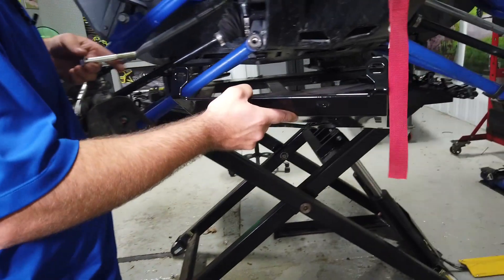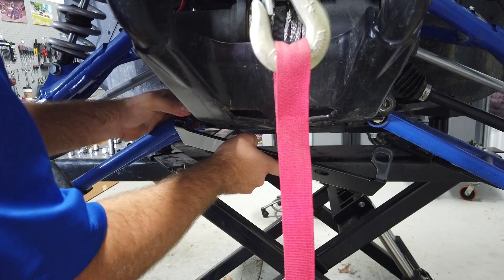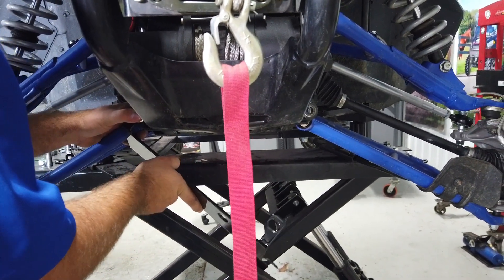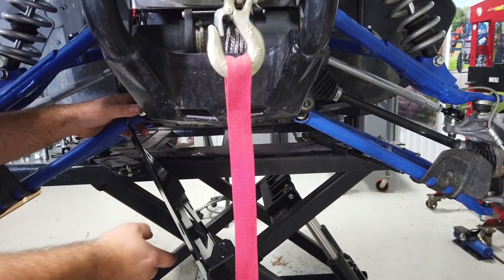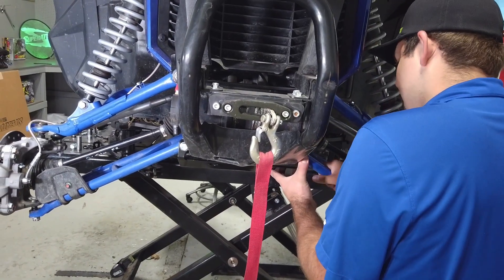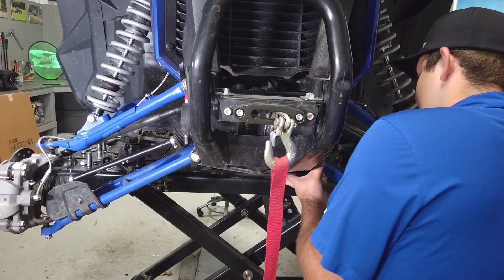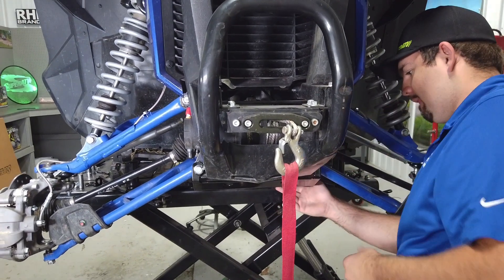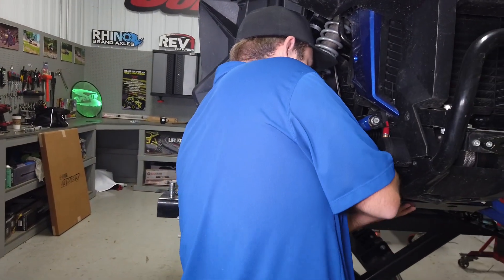As we go to replace the bolts, we're just going to put them through the frame stiffener, line up our a-arm with the holes, and then we're just going to let it hang. We'll let it hang on this side, then go over to the opposite side. Make sure you get your bolts sticking all the way through.